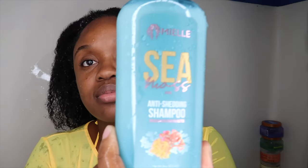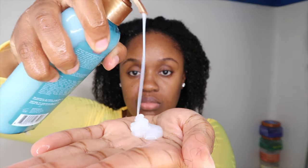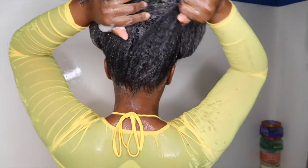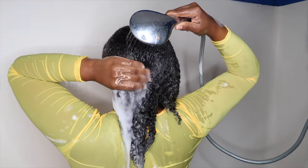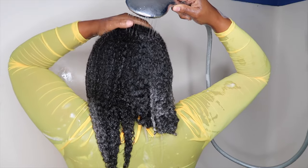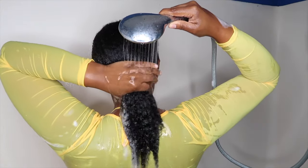First up is the shampoo. This was my second favorite product of the line. They say it's a hydrating shampoo and I definitely think it was hydrating. I always talk about the Curl Mix shampoo being my favorite because my hair doesn't feel stripped after I use it — and this one was the exact same. The only difference is with Curl Mix you have to use a lot to get a lather, but with this one a little bit goes a long way. I absolutely love this product. If you're looking for something inexpensive, hydrating, and not stripping, go ahead and get this. I think they have it at Target, on their website, and on the app.